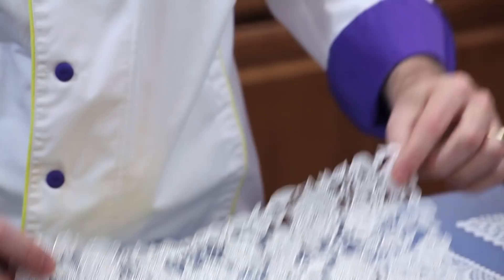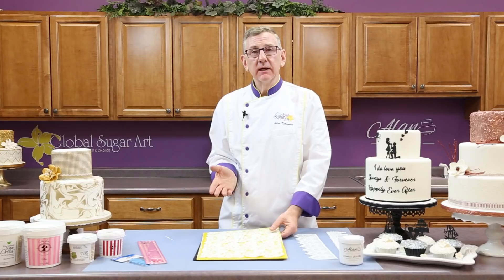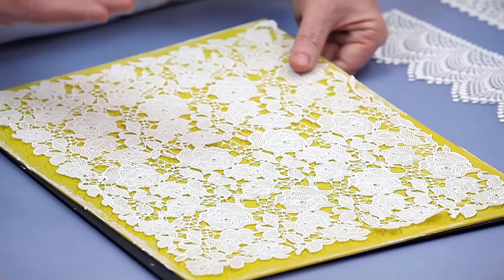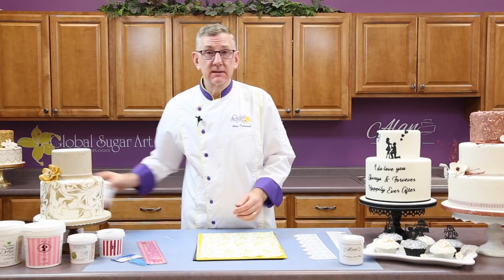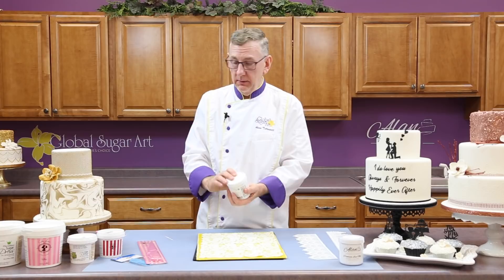So that's the basics of making the lace and removing it from the mat. From here, we're going to talk about how to use it, apply it, and color it. Coloring can be done in a couple of ways. You can actually color the mix itself — take some out of your jar, put it in a little bowl, use some gel food coloring, and pre-color it. Or if you want to make a lot of lace the same color, just color the whole jar. That's the first way — to pre-color your lace.